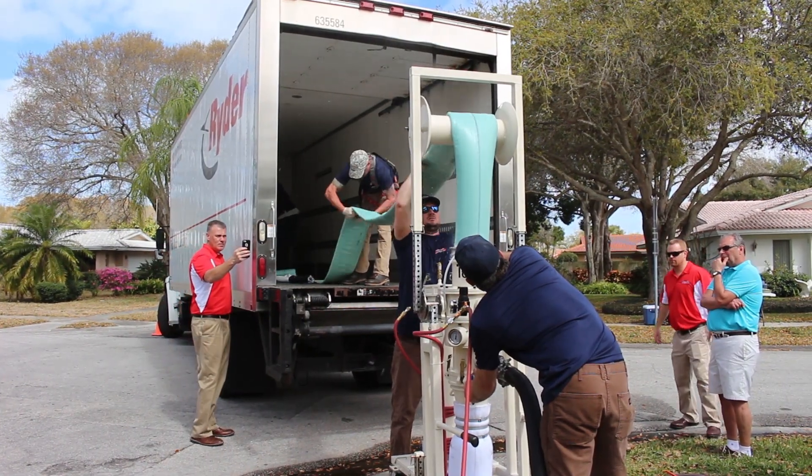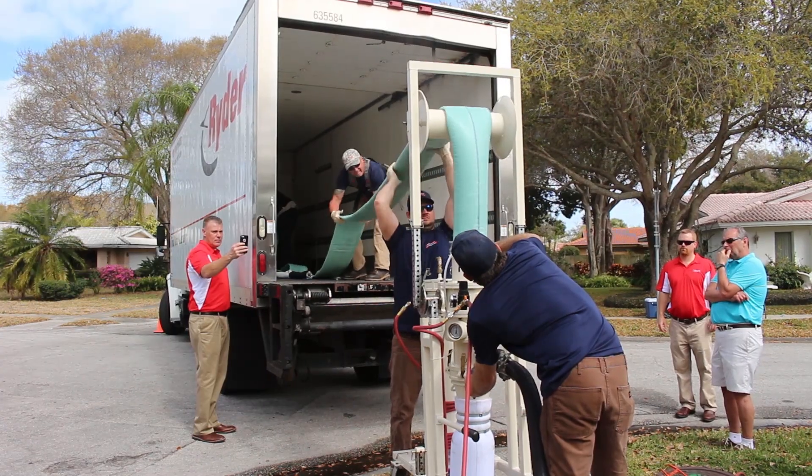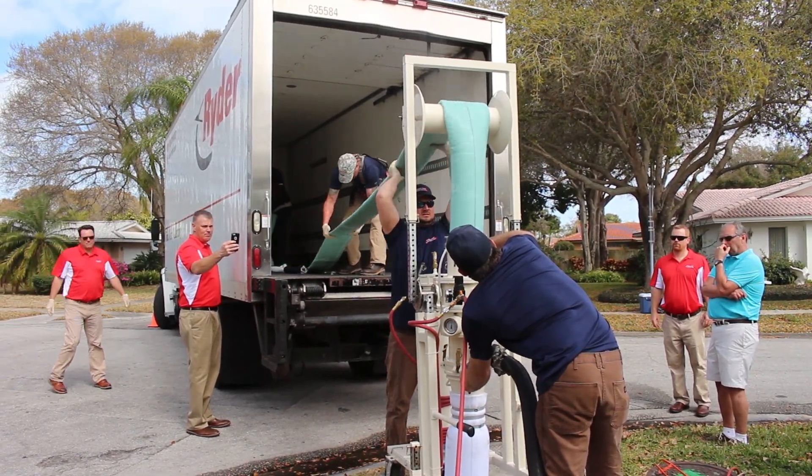Because PermaLiner's PermaMain Top Gun manhole-to-manhole lining system can be continuously fed, there is no limit to the length of material it can invert.